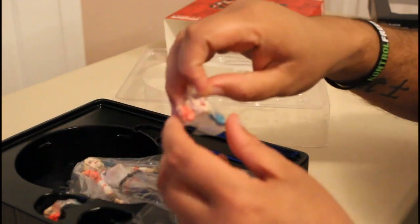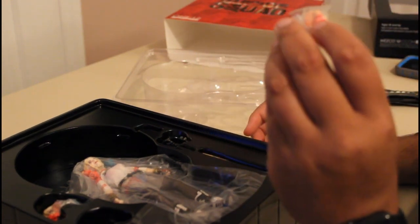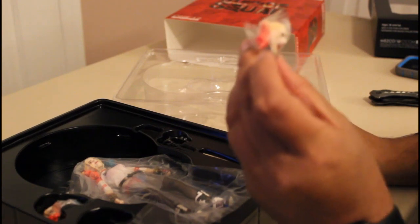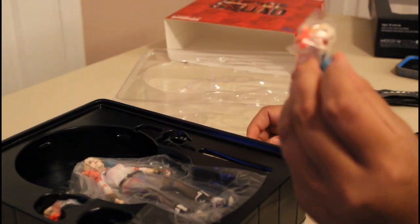You have the different sculpted heads. You have her with the tongue out — I have to give it some amazing detailing. Now the paint on the hair is not so great; it feels like it bled a little bit, but the details on the face are actually pretty nice.